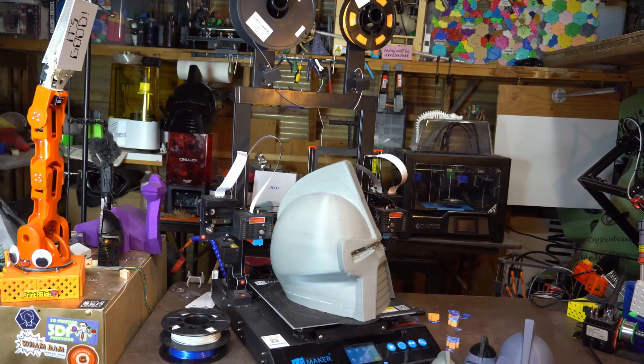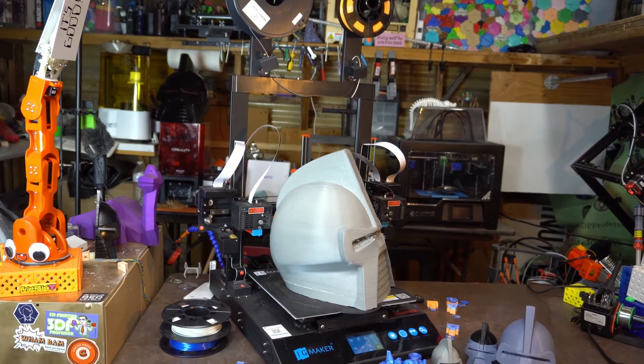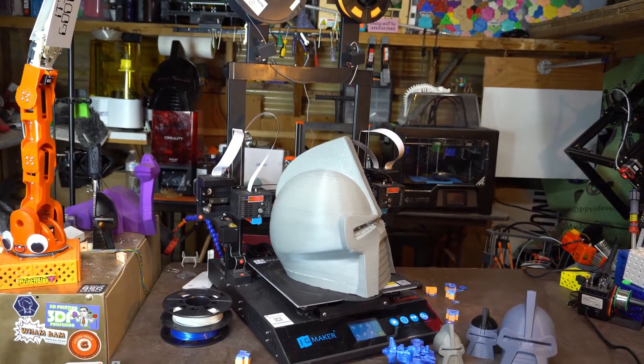This is not the first time that I have seen or heard of people making 3D printed helmets, and it's kind of been in the back of my mind to do a similar project. But I've always had this idea of doing it that I thought would be better than the traditional technique. And when the JG Maker Artist D Pro came into my hands, I thought maybe it's time that I explore this idea.